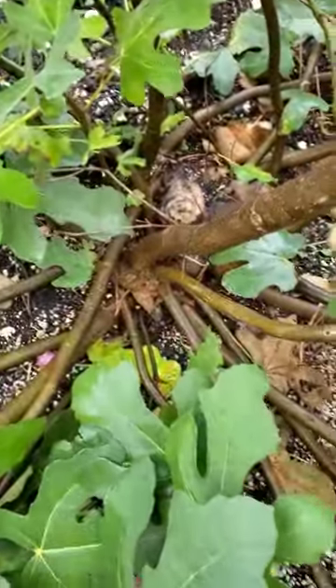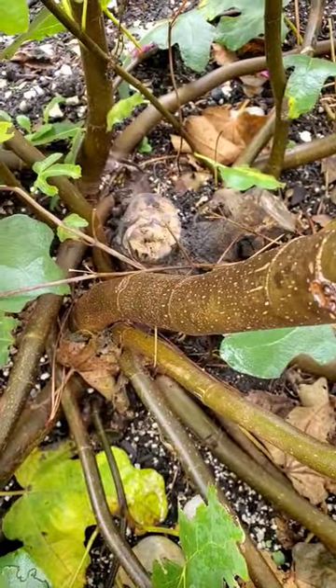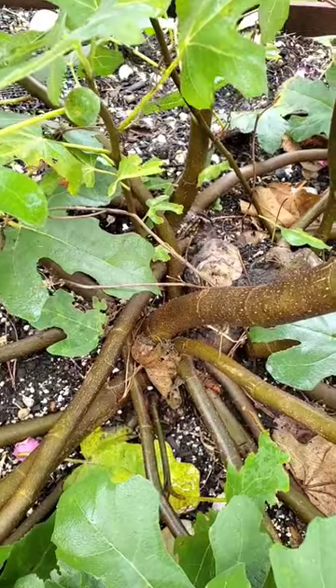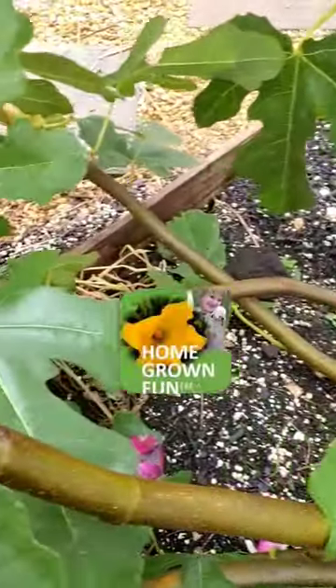My tree almost died — you see that weird chunk in the middle? I had to cut off the main portion of the tree because it got sooty mold. But new branches formed this year. I thought the tree was gone and I saved it. Now I need to keep the ants from getting to the figs.